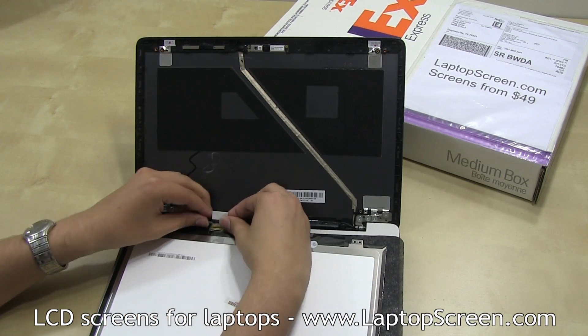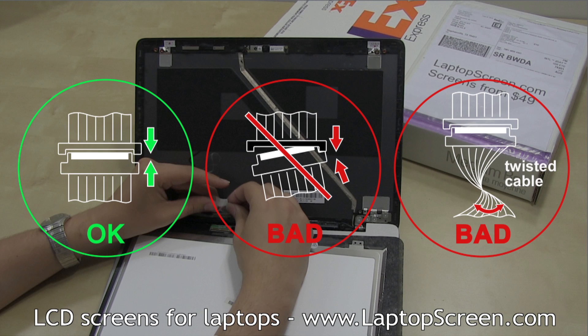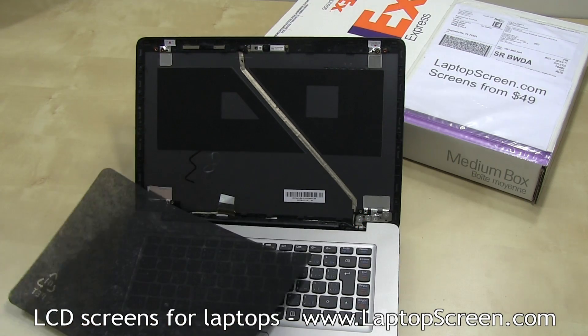Lift the LCD cable tape and disconnect the video connector. Make sure not to slant the connector since the battery is still attached — you'd have to slide the connector out dead straight. Set the old LCD aside.